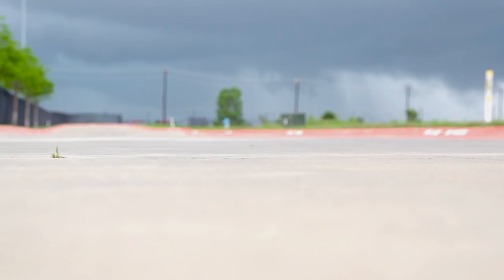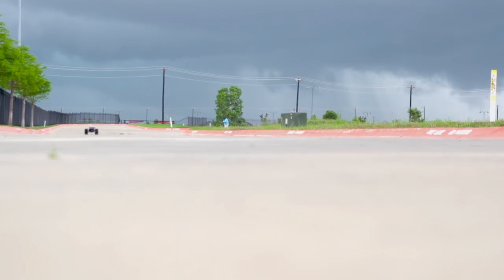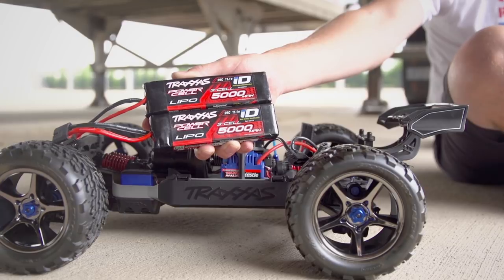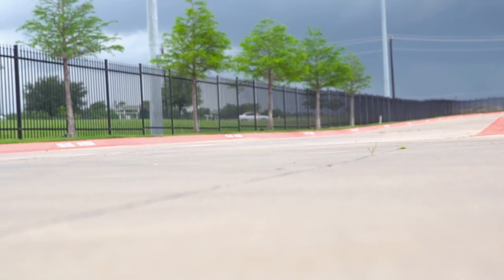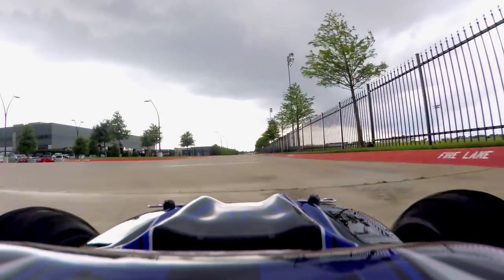When the run is complete, the slipper should be fully broken in. After break-in is complete, the slipper clutch is ready for any type of driving with up to 6S LiPo batteries. The optimal setting will allow it to slip only momentarily, if at all, under hard acceleration and high traction conditions.